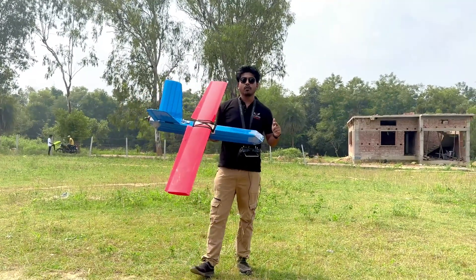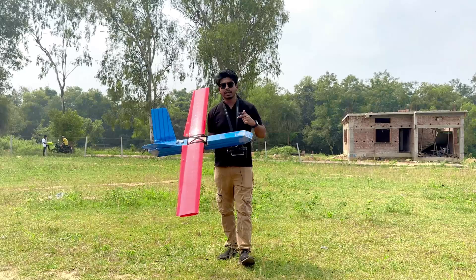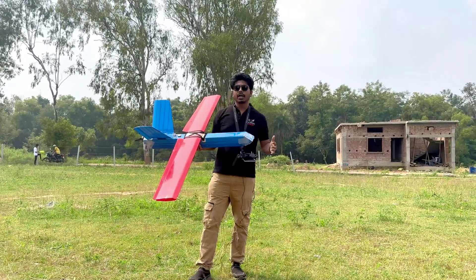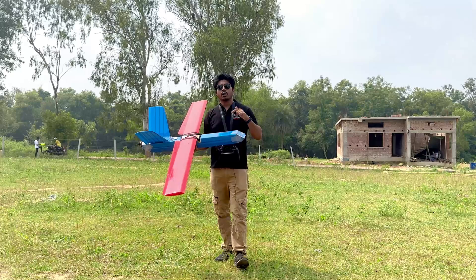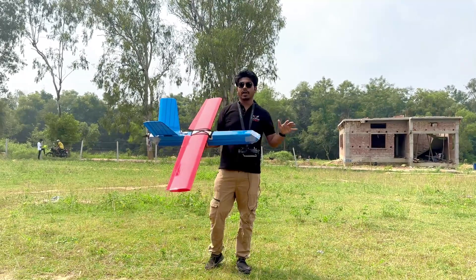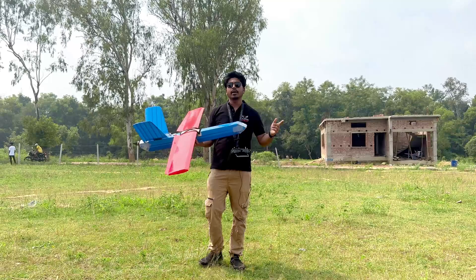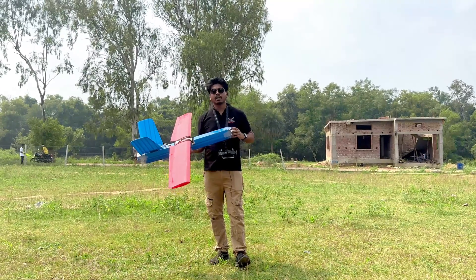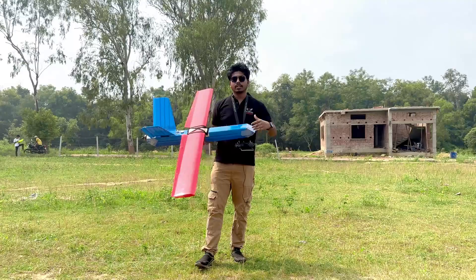This is our first prototype for our swarming application and it has a wingspan of 1.6 meters. We are in the field for auto-tuning this aircraft. After this auto-tuning, we will do the auto-tuning for another five aircraft and we will fly this in a swarming formation. It can fly up to a distance of five kilometers, but we will test this now in one to two kilometers. So let's do a flight test.